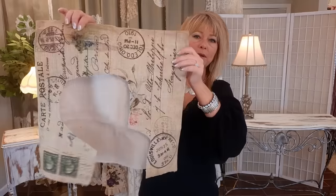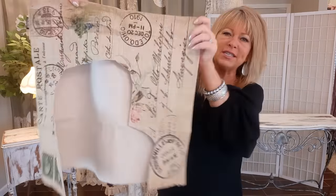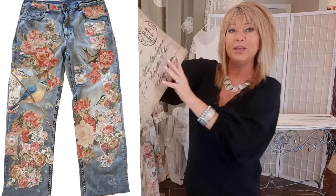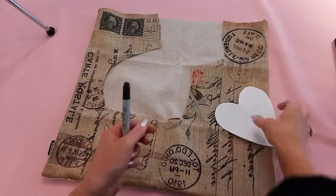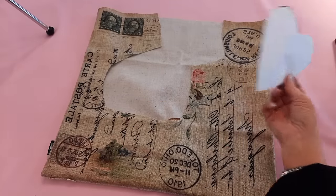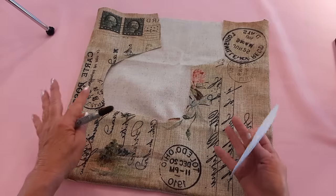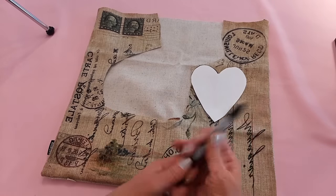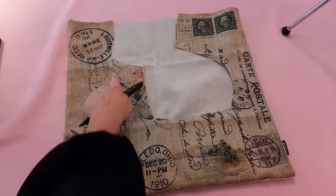I've already cut into this — it was a pillow cover from Amazon. I'll put a link in my description. It had sparrows on it, which I used on a pair of jeans, but now I can use the rest to make a cool necklace. I need to trace and cut two hearts, one for the front and one for the back.